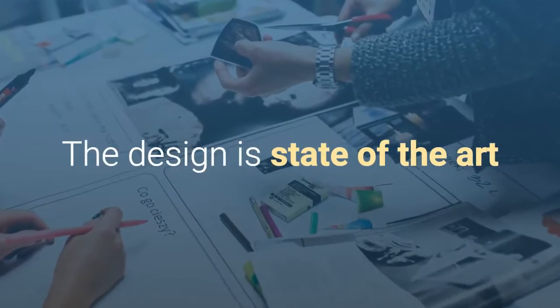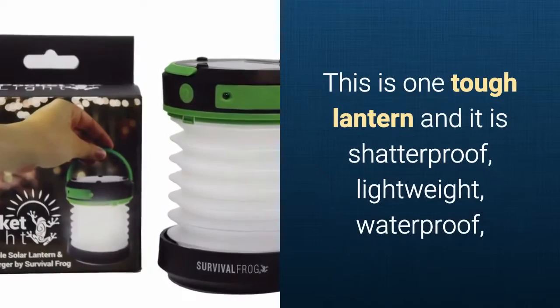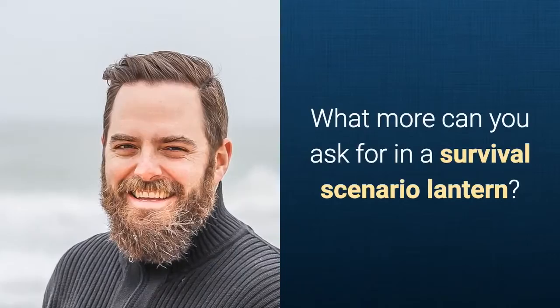The design of the lamp is absolutely state-of-the-art and in terms of efficiency it blows every similar product currently on the market away. It's one tough lantern — it's shatterproof, lightweight, waterproof, inflatable, and rechargeable. What more can you ask for in a survival scenario lantern?